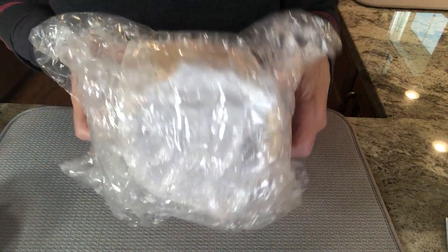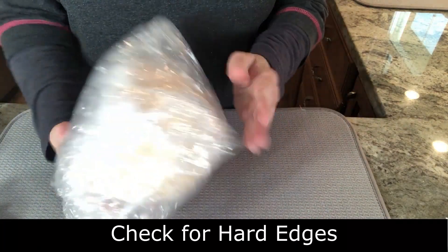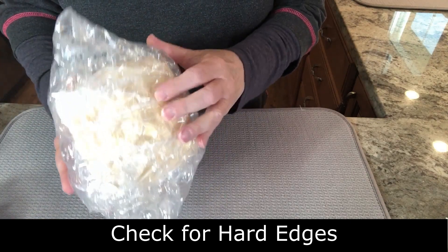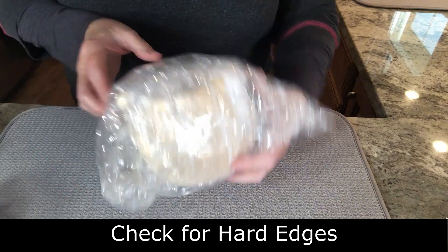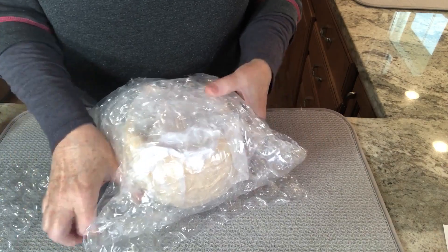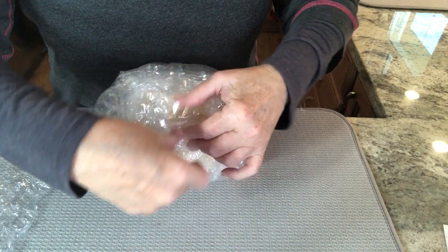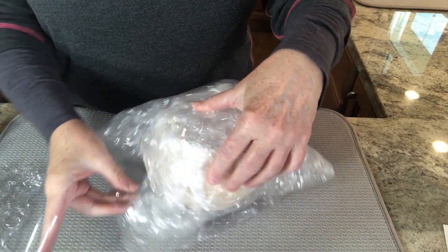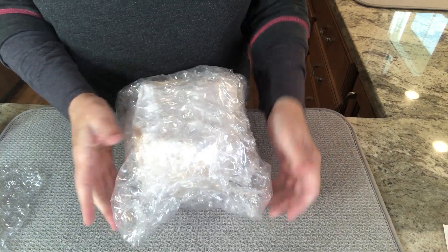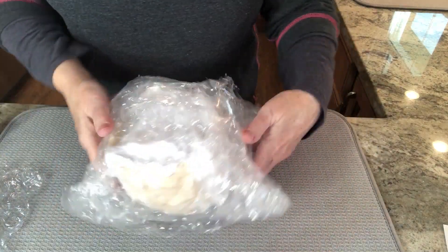I want to make sure the item doesn't have any hard edges. I actually feel the edges to make sure nothing feels exposed or hard. Then I take some more large bubble wrap — maybe just half a piece — and wrap that with tape, attaching it to make sure the fragile item is fully covered. I check again that there are no hard edges and everything is protected. I keep those corners or wings sticking out, which will give protection at each corner when I put it in the box.